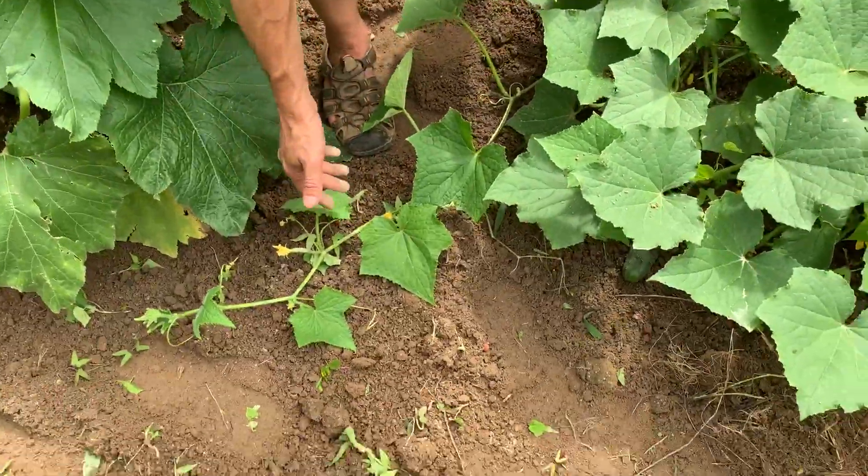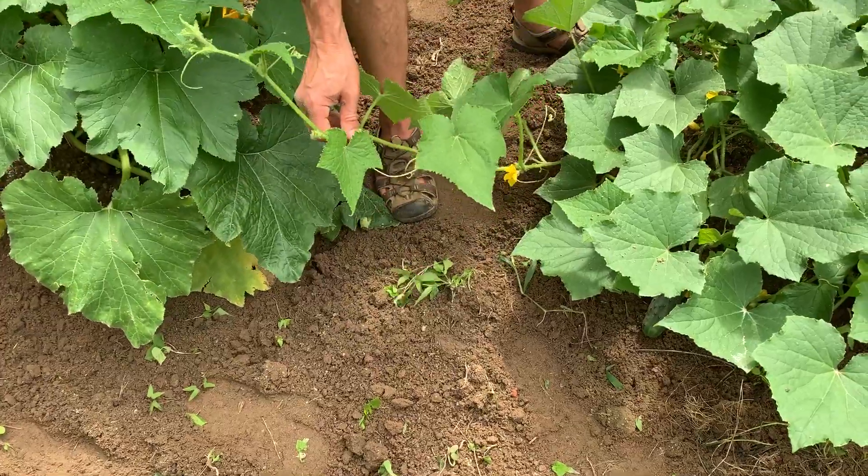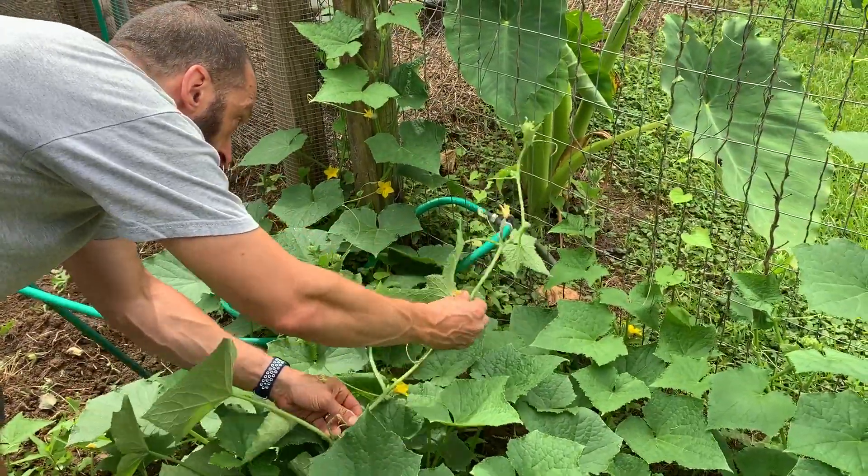We've got a great opportunity today to show you how we do that. Here's a runner that's come out off this cucumber plant. I'm just gently picking this runner up without breaking it, and I'm just going to lean it in the direction I want it to go. That's it.